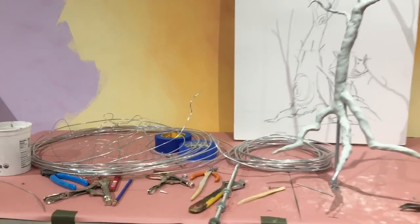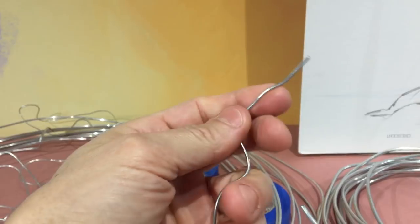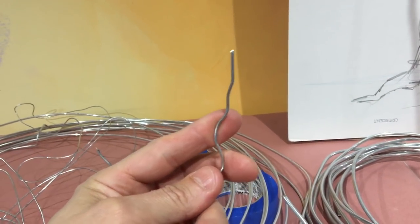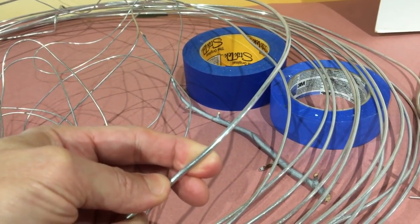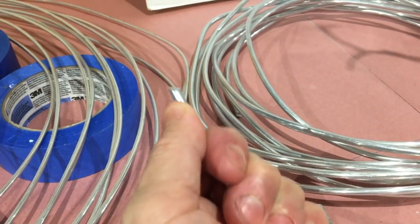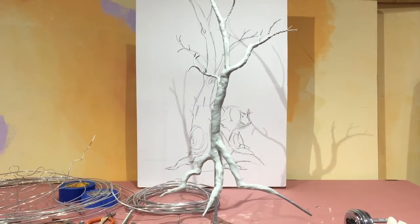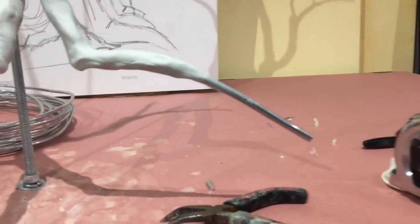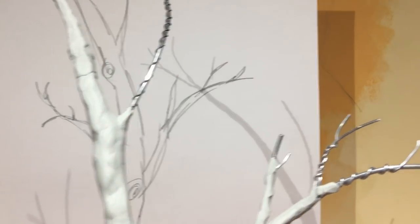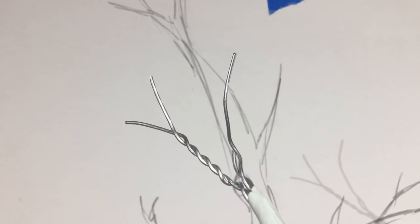A lot of my armatures start out with aluminum wire. It's a very flexible metal but it's also strong enough to provide some structural support. I have a 1/32nd thickness, a 1/8th inch thickness, a 3/8th inch, and then this big one is a quarter inch thick. When making this tree I start with the thick wire for the large branches, and as I go up I go to a thinner wire, then thinner still, down to the thinnest wire for the tips of the branches.